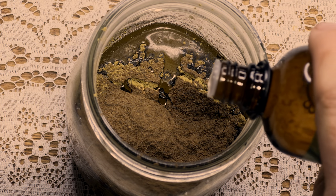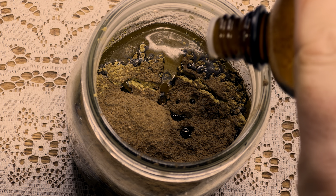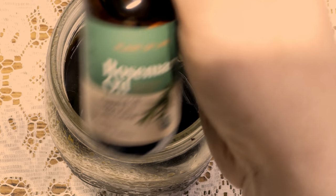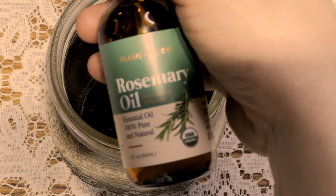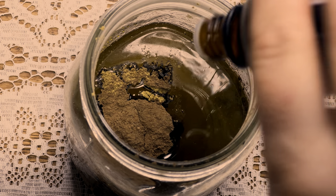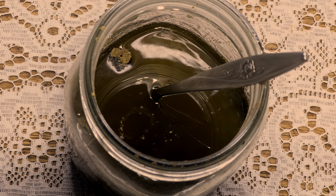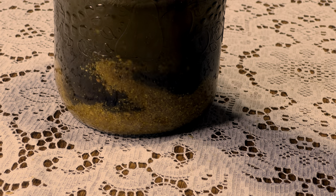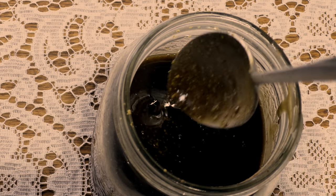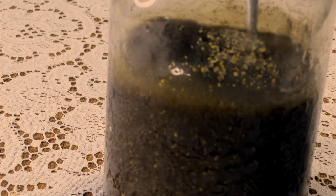Now we're going to go ahead and add our herbs to this recipe — those freshly ground fenugreek seeds make up the bulk of the herbal ingredients. Then we add our henna powder and our amla powder. Now we're going to add our essential oils to this recipe. The ones I like to use are lavender, rosemary, peppermint, and tea tree. All of these are great for balancing the hair and scalp, bringing blood circulation and stimulating hair growth, as well as healing the scalp and preventing conditions like dandruff. Give all of that a slow mix to combine all of the ingredients.